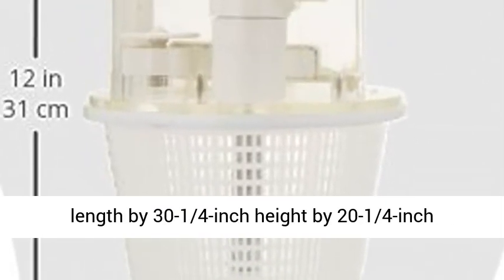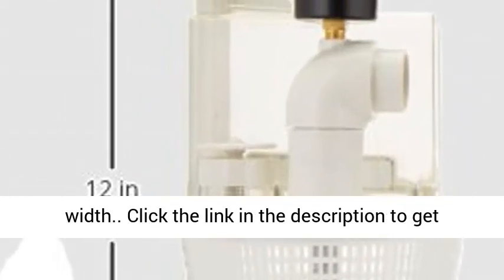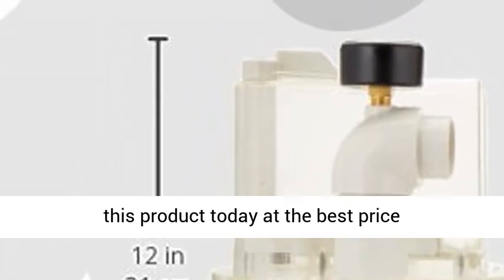Measures 13 1/4 inch length by 31 1/4 inch height by 21 1/4 inch width. Click the link in the description to get this product today at the best price.